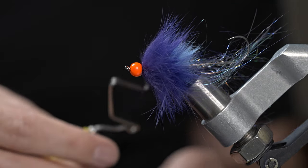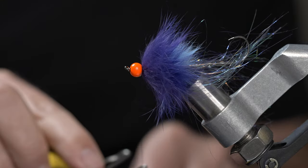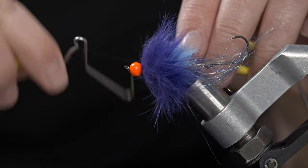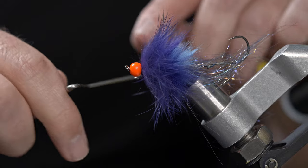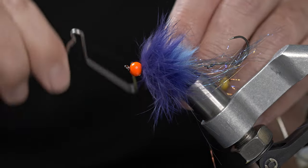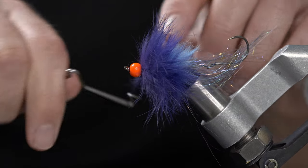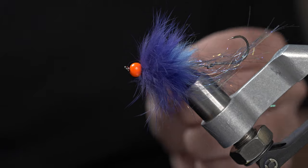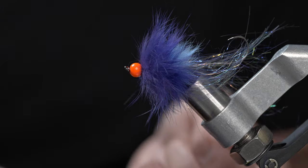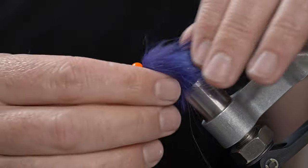And that's going to do it for this fly — just an easy to tie, medium-sized winter steelhead fly. When you use this technique it will stay fairly light, but with enough profile and movement to entice one of those winter fish. Go ahead and change up the color on this, tie a few up, and good luck out there this winter. Thanks for watching.